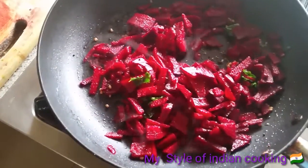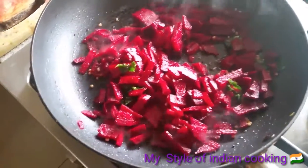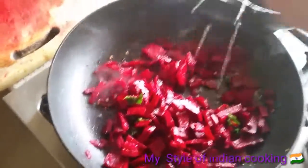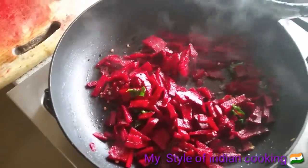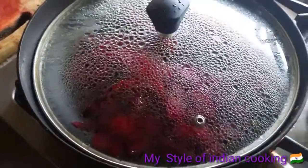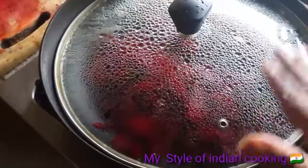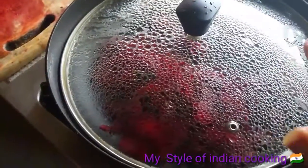I'm sprinkling the water — don't add too much water. I'm going to cover this with the lid. I've covered the beetroot with the lid and I'm going to cook this for more than five minutes.